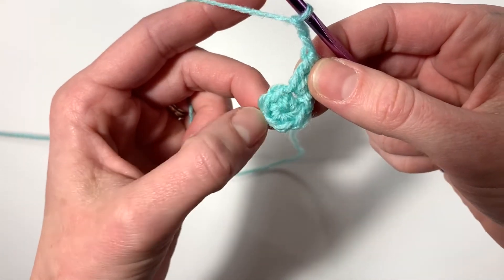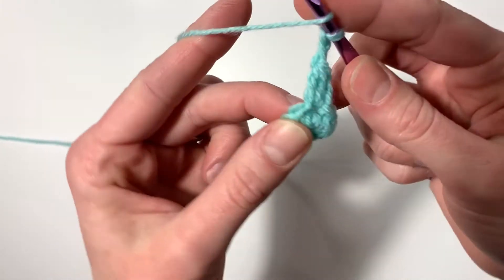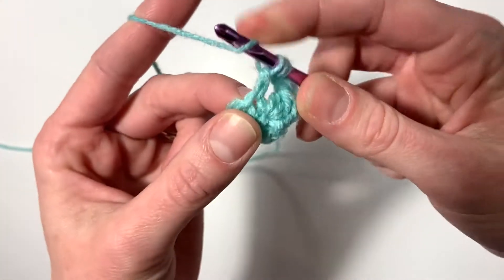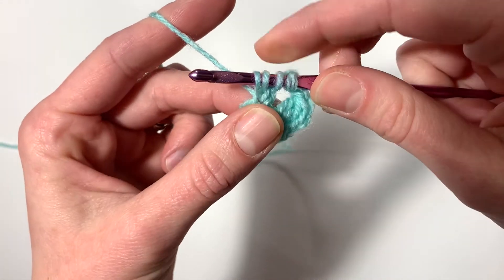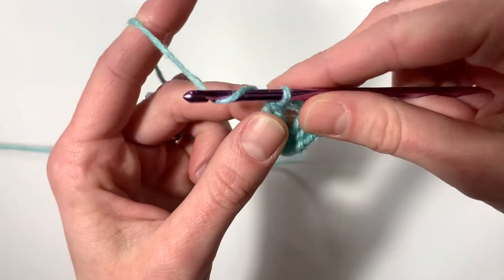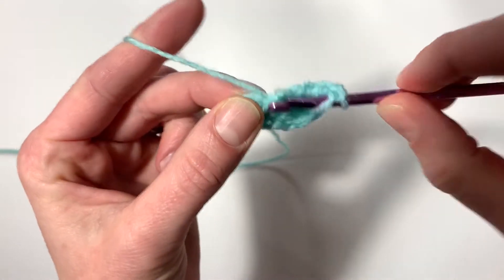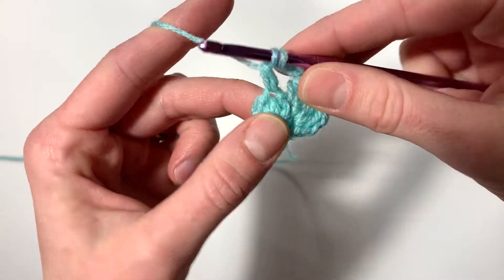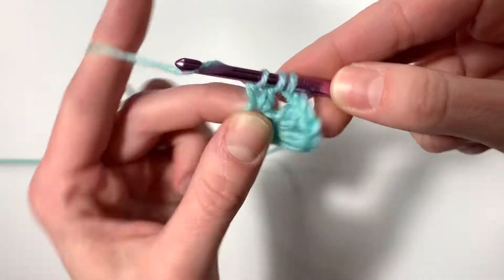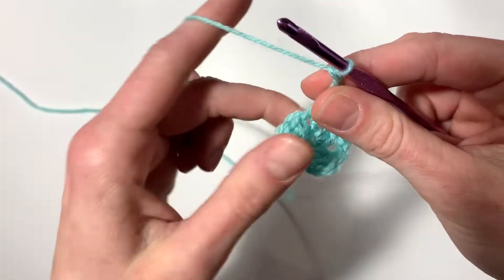We're going to work this into each stitch around. After you chain two, move on to the next available stitch. Yarn over, insert hook, yarn over, pull through, yarn over, pull through first two, yarn over, pull through first two, yarn over, pull through last three. Chain two, go to the next available stitch and repeat the cluster. I'm going to do this all the way around until we run out of stitches.